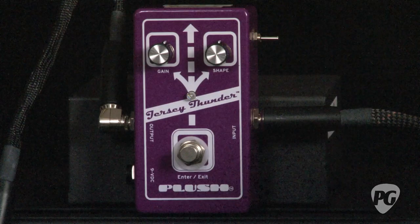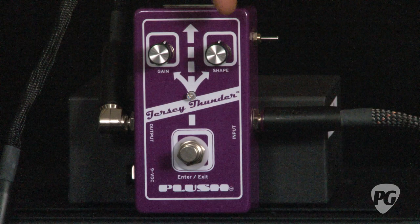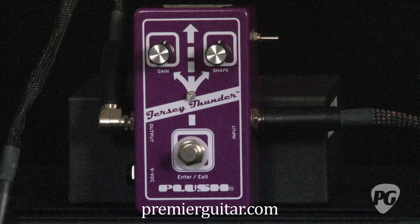You have controls for gain and shape — shaping of the curve — and then you have a three-way switch on the side which does three varying degrees of EQ shaping and slope. They're based upon certain settings that audio engineers commonly use for bass players either in recording or live situations where they really need the bass to sit at a certain spot in the entire tonal spectrum.